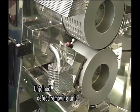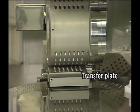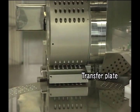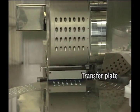In the case of an unjoined product being detected, the product will be automatically removed by the transporting roller and fed into the cap disc intermittently through the transfer plate. At the same time, the cap and body will be separated.